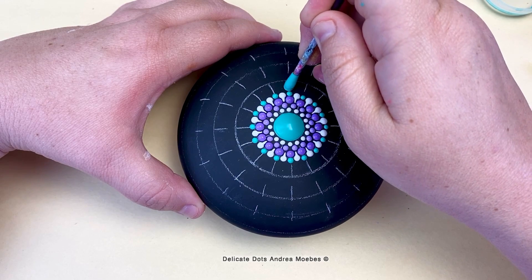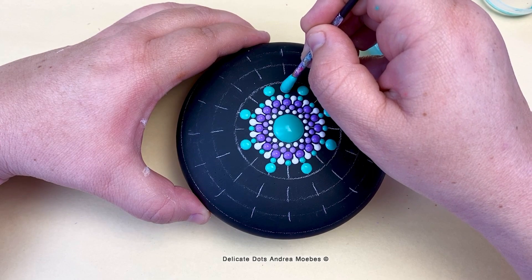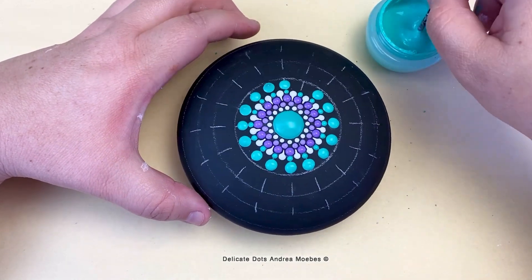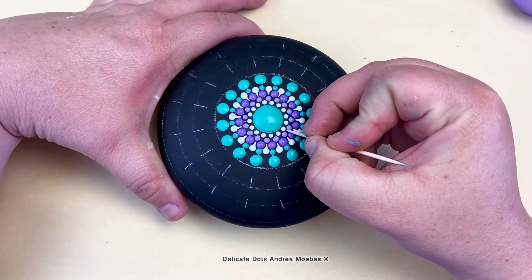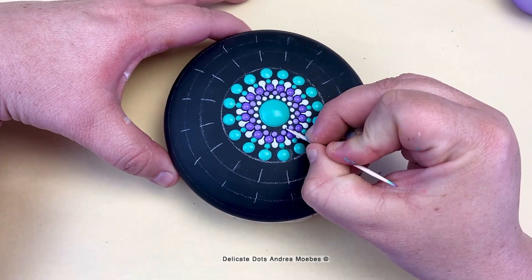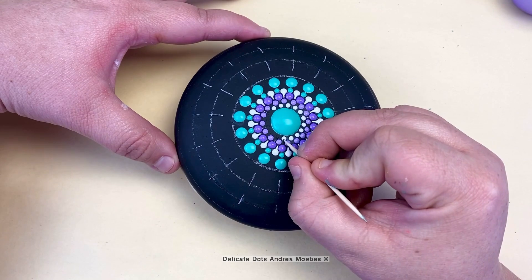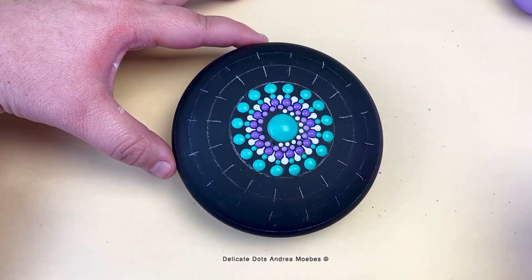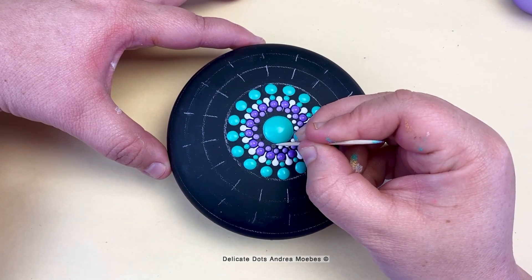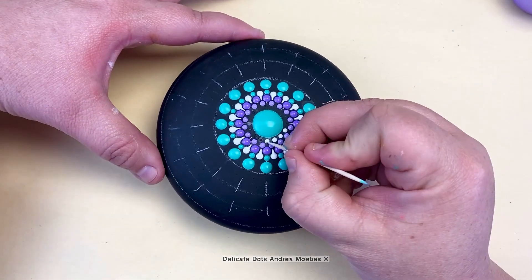I decided to just keep going and see if it would grow on me. I started placing my larger dots and realized — no, I just couldn't do it. Something about it was driving me absolutely crazy. Looking back now it doesn't bother me, but at the time I just couldn't do it. So I waited for the paint to dry, then used a toothpick to pop those dots off, and touched up a few spots with black paint.